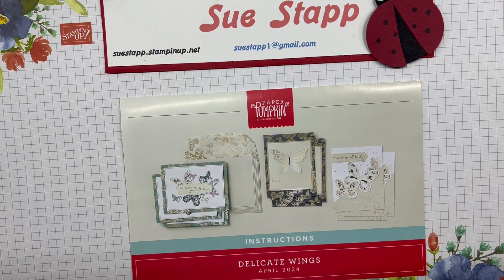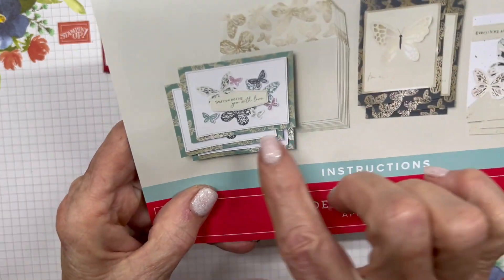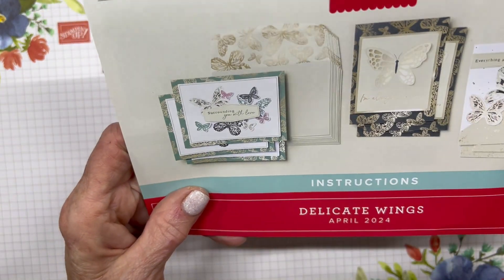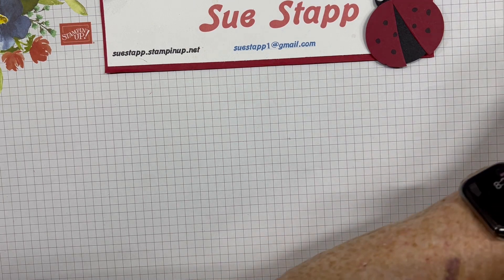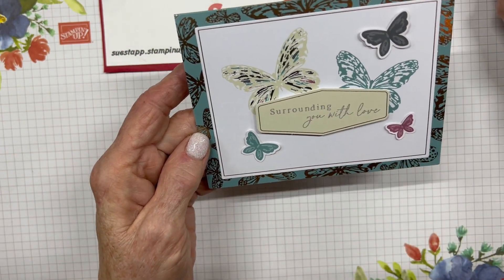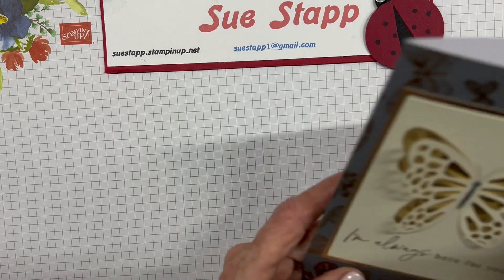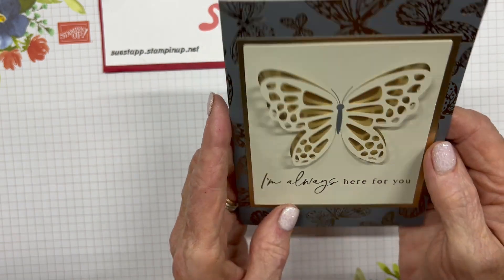Hi there, it's Sue Stapp again. I'm back going over the April 2024 Paper Pumpkin — this is a beautiful kit called Delicate Wings. These are the nine cards made with the kit: three of each design with beautiful envelopes featuring gold foil butterflies on the flap. The first card says 'Surrounding You With Love' with a lovely script, using the Basic Gray Stampin' Spot. The second is very elegant, saying 'I'm Always Here For You,' with gold behind the butterfly cutout and gold foil butterflies on the Basic Gray background.